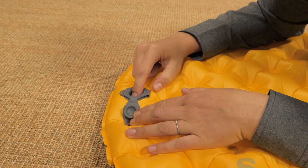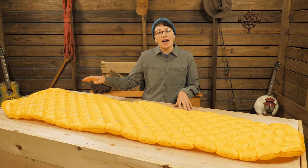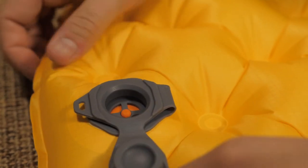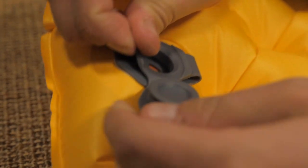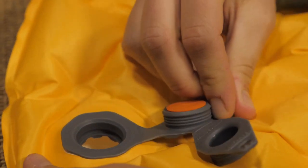From there you can fine tune the air pressure by burping air out through the valve. This innovative valve has two layers — the top one is a one way valve for easy inflation so air doesn't rush out between pumps, and when it is time to pack it away the bottom one opens wide for fast deflation.